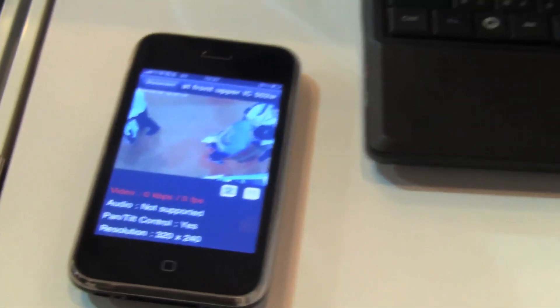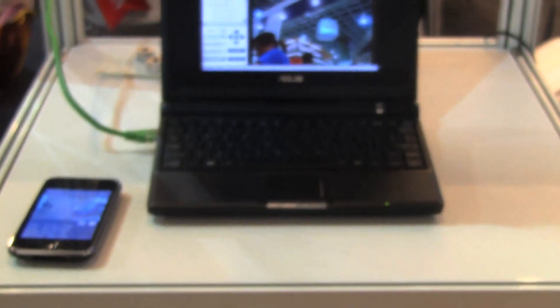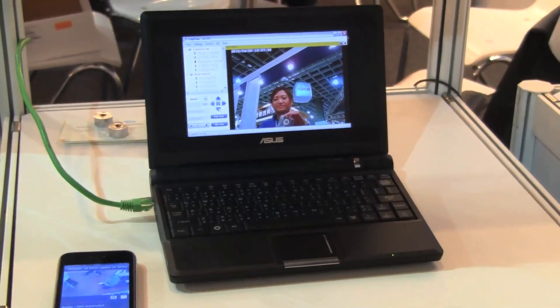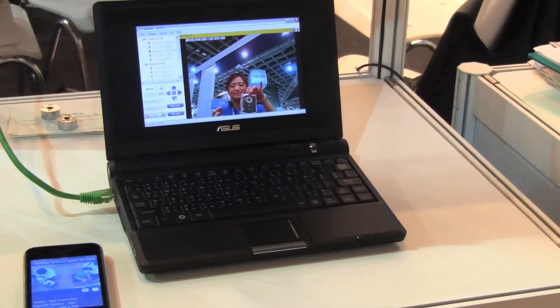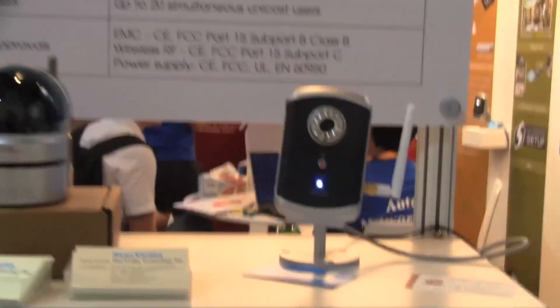It also runs on your iPhone, so you can connect an EPC or an iPhone. It's got lots of additional functionality — you can store all the information on an SD card as well. It's got 1028 by 800 resolution and it's running H.264 video encoding.